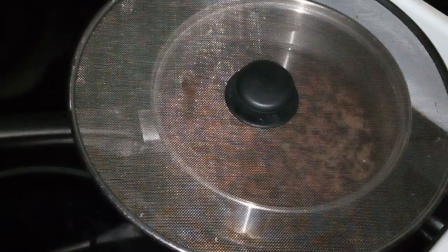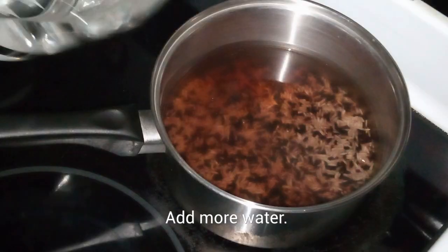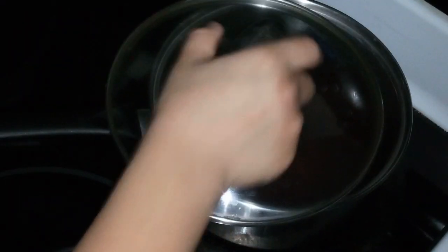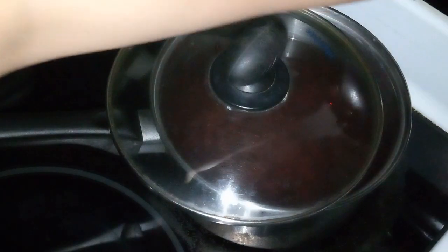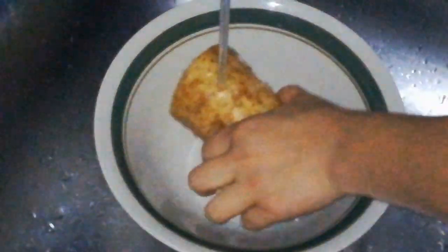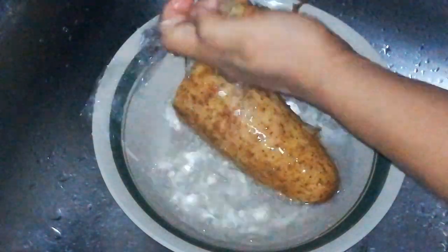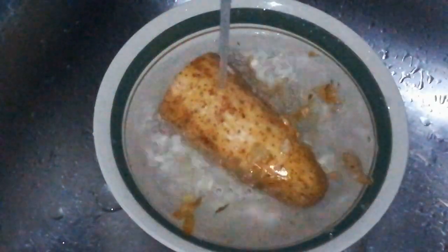Let's get started. Add 2 cups of water, then the butter will melt in the pan. Mix it all together.